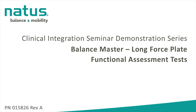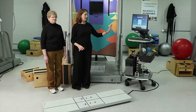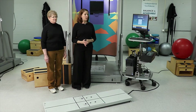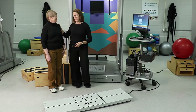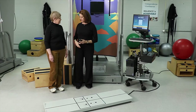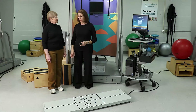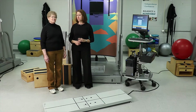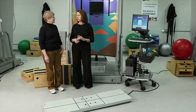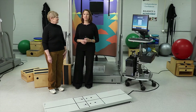For this segment of the presentation, we're going to be demonstrating the tests done on the long force plate on the Balance Master System. I have a 67-year-old female with me today who's going to help with this demonstration. This is Elizabeth, and Elizabeth has had a right total knee arthroplasty about 10 years ago, and she has some arthritis in her left knee causing difficulty going up and down stairs and squatting. These will be good tests to see how she's functioning in everyday life.